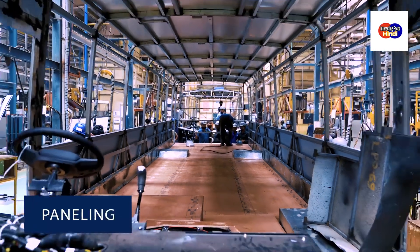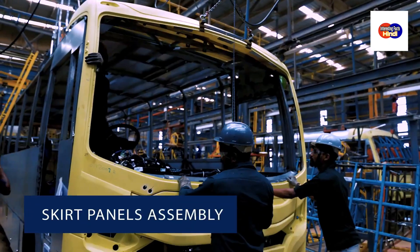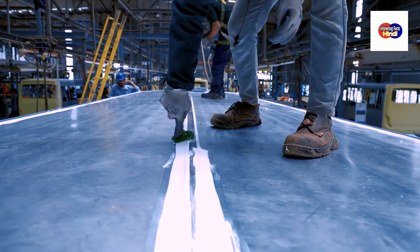The next step is the paneling process. It includes front and rear fascia panels, dashboard and harness assembly, flooring fitment along with AC installation.